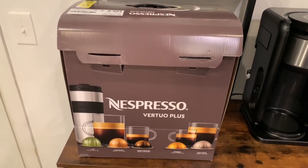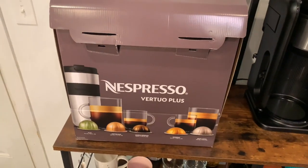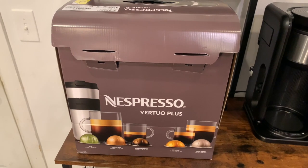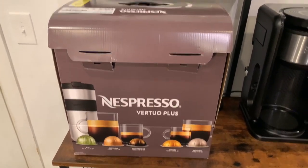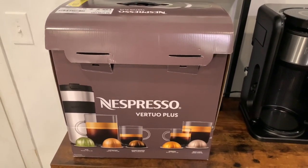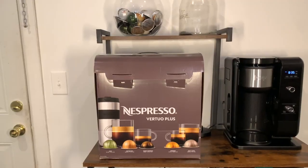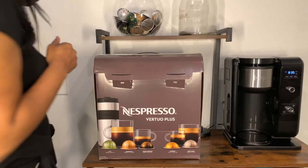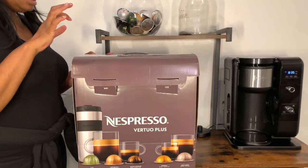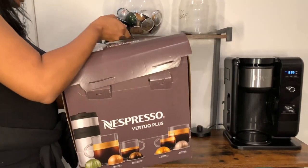My main thing was that I wanted a machine that used the same pods so I wouldn't have to return all of them. I'm going to do a quick unboxing — this is the matte black — and then go through a couple of my must-have coffees for the season. It's a pretty big box, and I have to put the Vertuo Next in this box and send it back.